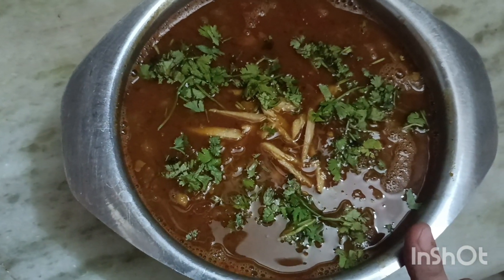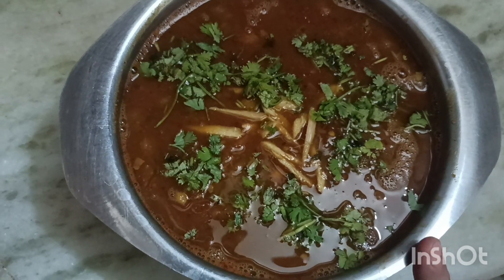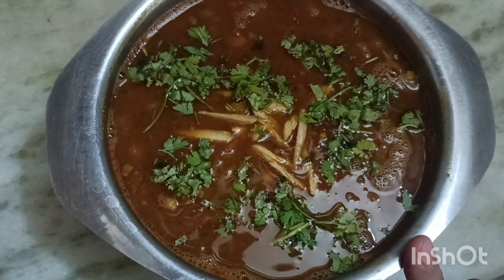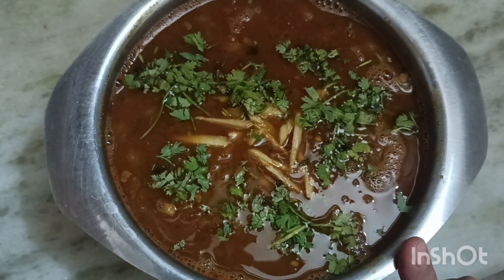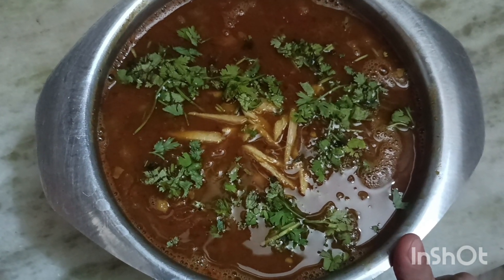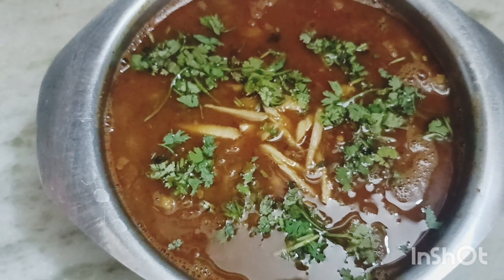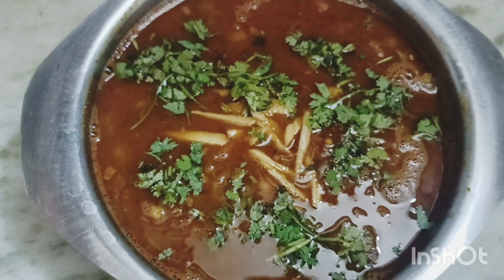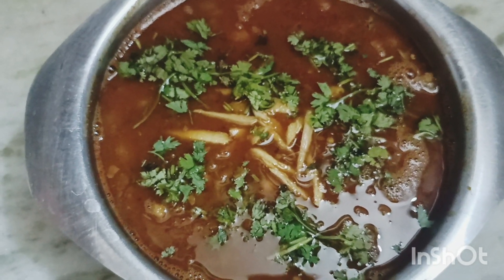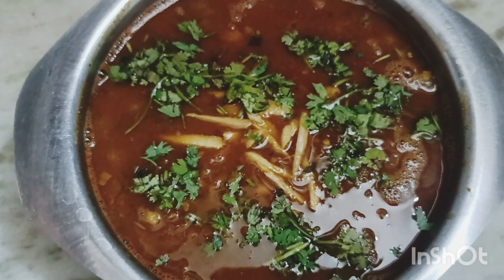This is our tasty white chane. This is an easy method. I hope you like it — please like, share, and comment. My chane is ready. You can serve it with naan, pranthe, or roti. They are tasty — try it and tell me!